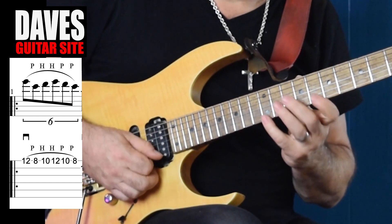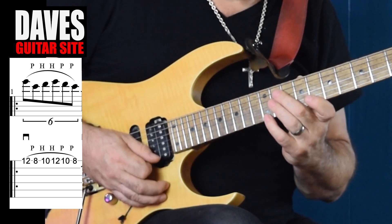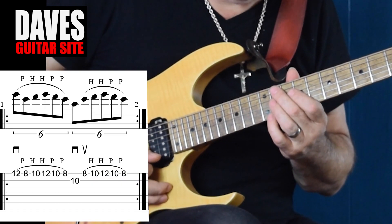One, two, three, four, five, six. That's the first half of Lake. Now the second half of Lake, which is twelve notes long, is the only thing that changes is the first note of those six notes.